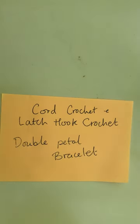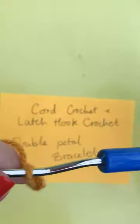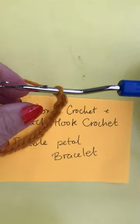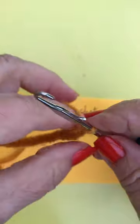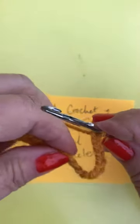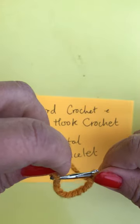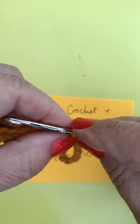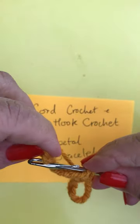I've done this bracelet before but I'm going to do it again, starting off with a latch hook — a single latch hook that I used to teach with children and adults. I've made a chain approximately the same length as my pen, about 30 to 35 chains. I've already shown how to do a single petal in the previous video, so now I'm going to do a double petal. If I hooked in there that would give me a single petal, and I would put my finger on the two and do a slip stitch. But what I'm going to do now is pick up another petal.